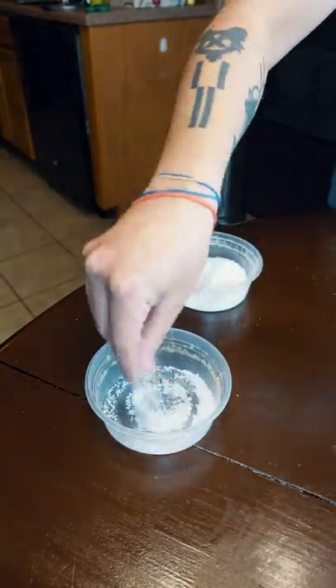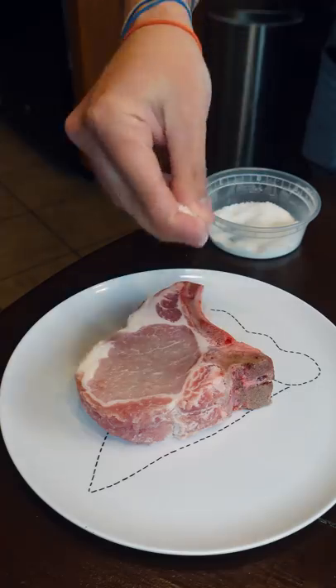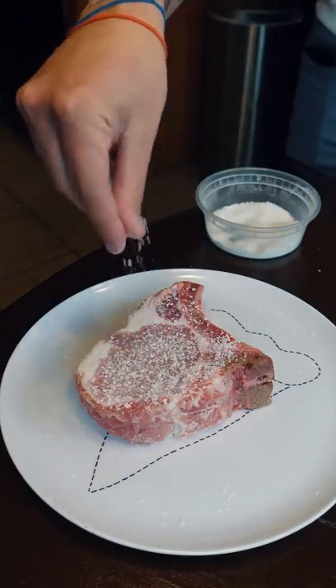For the seasoning, it's gonna be three parts salt to one part sugar. We're gonna let this pork chop dry brine for like two hours.